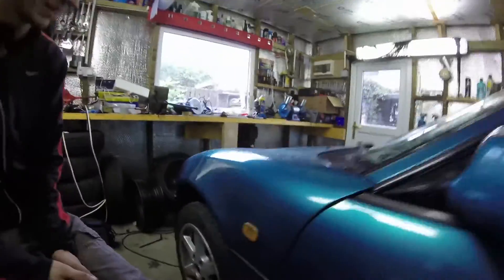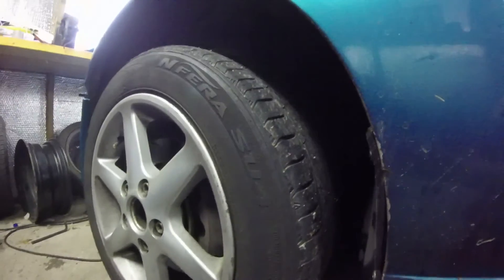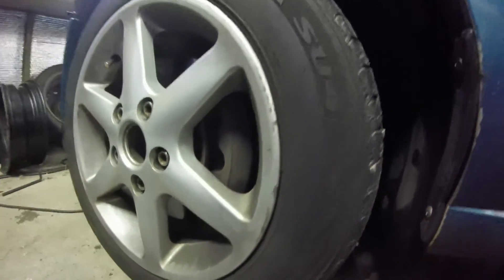So what the problem is, as you can probably tell from all the brake dust, is the fact that these brakes are sticking on. Now me and Stu have already took them apart and took the slide pins out. We need to take it out and then crack the piston hopefully. These are dual pistons, so you'll see what we'll do.